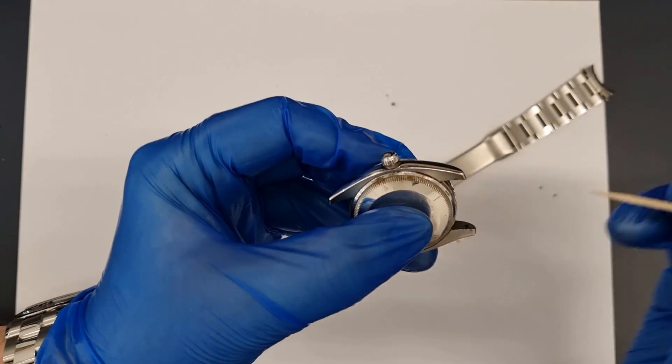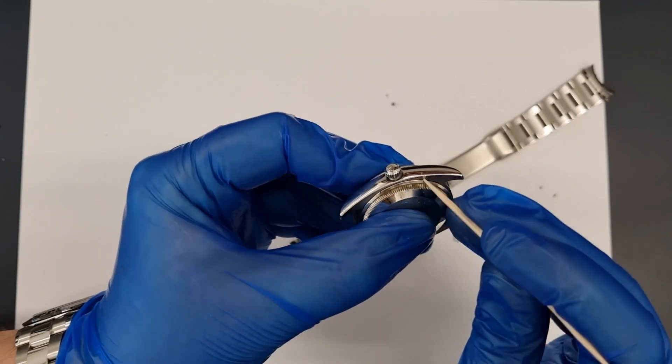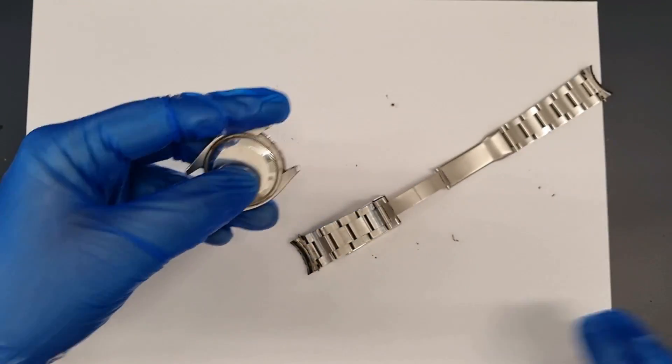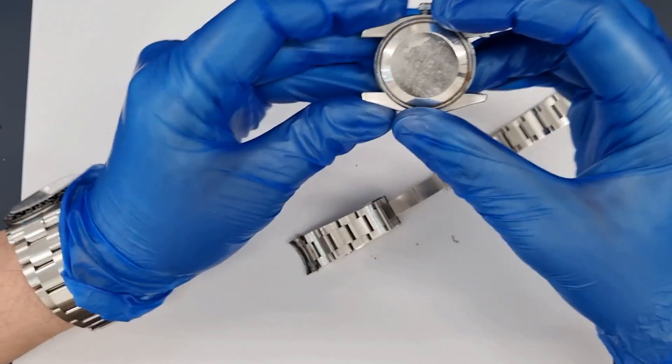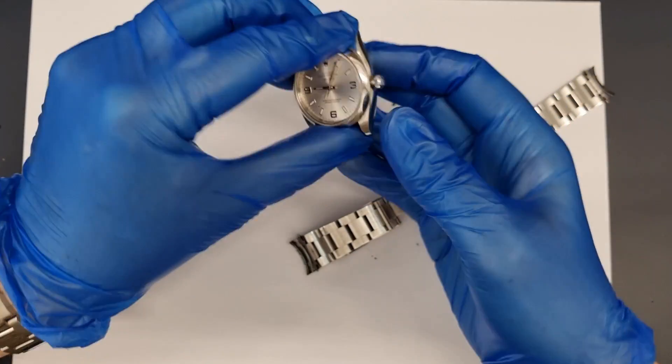Before opening a watch we try to remove the dirt from the outside of the case back. This can fall inside the movement when opening and be difficult to remove, so we try to prevent it getting inside the case. Inside is my favourite movement, the 3-1 series — very reliable and beautifully decorated.